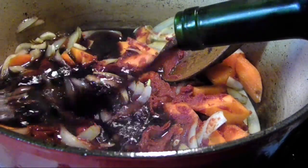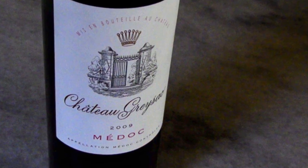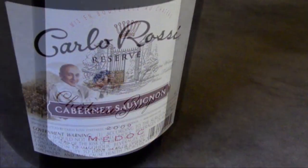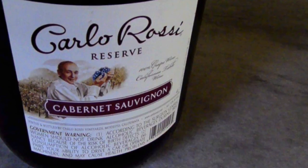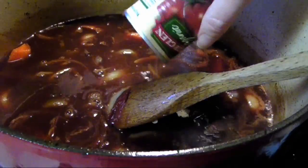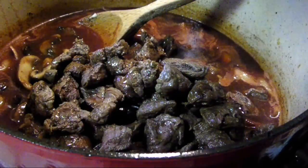Then add a six ounce can of tomato paste and stir for a minute or so just to toast it a little. Then add the wine — I've got about two-thirds of a bottle of a nice French Bordeaux, but you could just as easily use about two or three cups of a more affordable gallon wine like a Cabernet Sauvignon. Then stir in about three quarters of a cup of water.